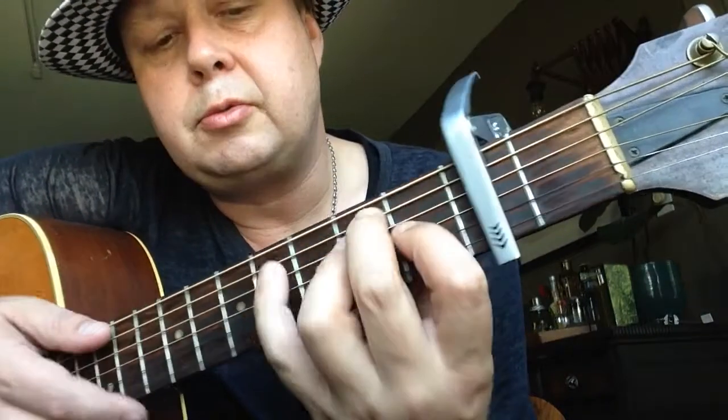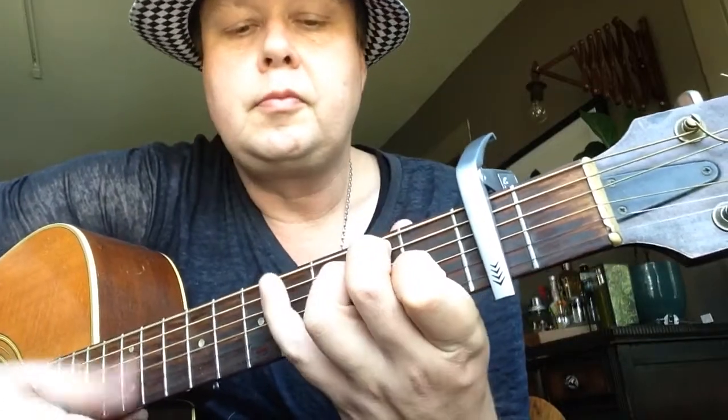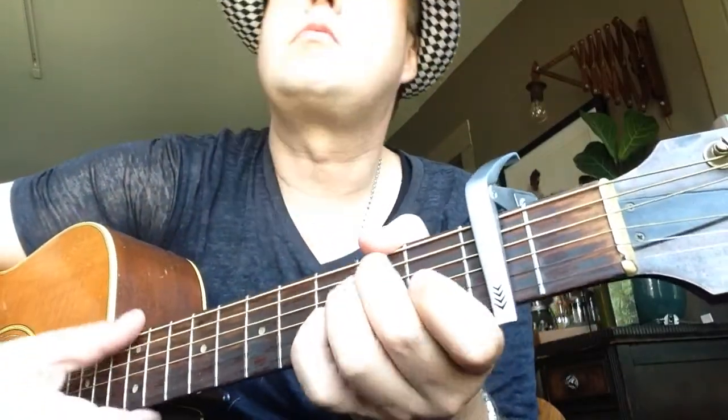Each chord starts with that - it's really pretty. Then to an A9: second finger second fret D string, third finger second fret G string, to an E major. So A flat in the bass, then A9. The last time instead of an A9 it's an A minor: second finger second fret D string, third finger second fret G string, and first finger first fret B string.